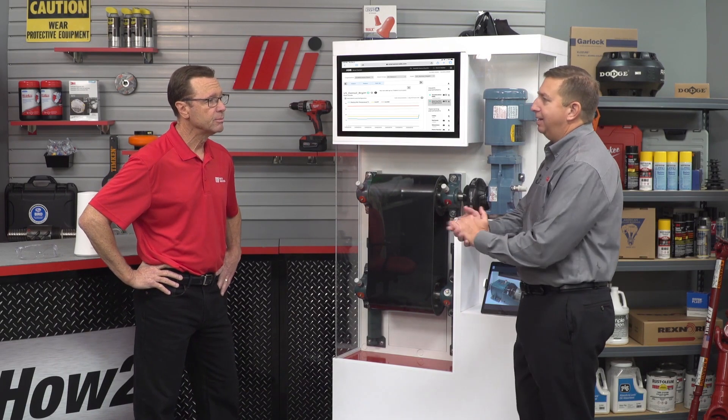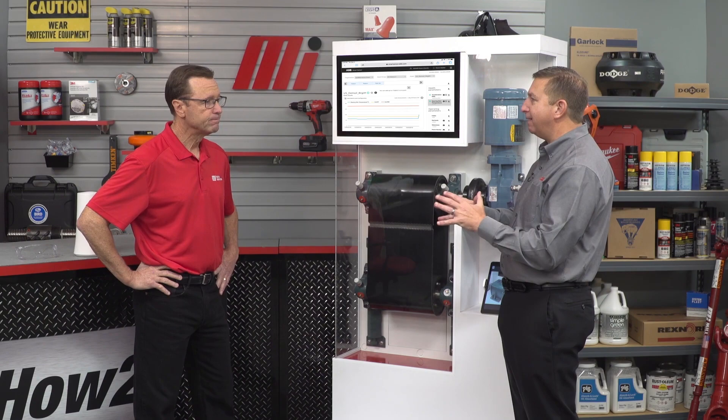As part of the ABB platform, the ABB Smart Sensor can now be used on Dodge Gear Reducers to help prevent downtime as well as safety hazards for maintenance personnel. Thanks so much for sharing this with us. We are really proud of the benefits this product can offer. With increased safety and operational excellence, it's an excellent choice for our customers.